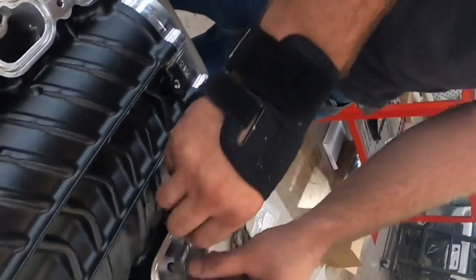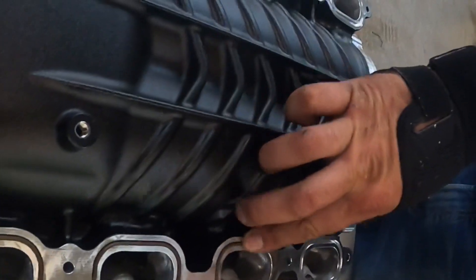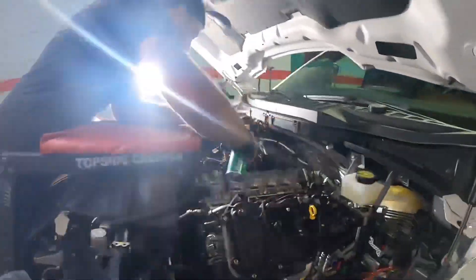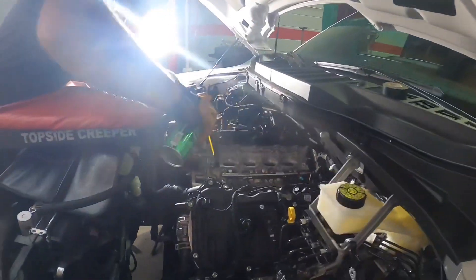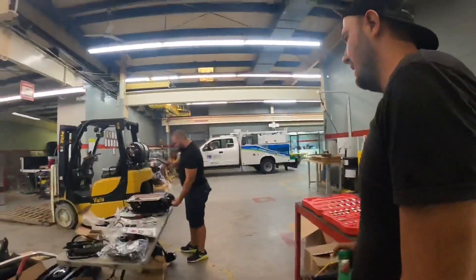Gaskets — it's cool because they're grooved so when you flip it back over it's not gonna fall out. Getting ready to put the main unit in. The sucker's pretty heavy.